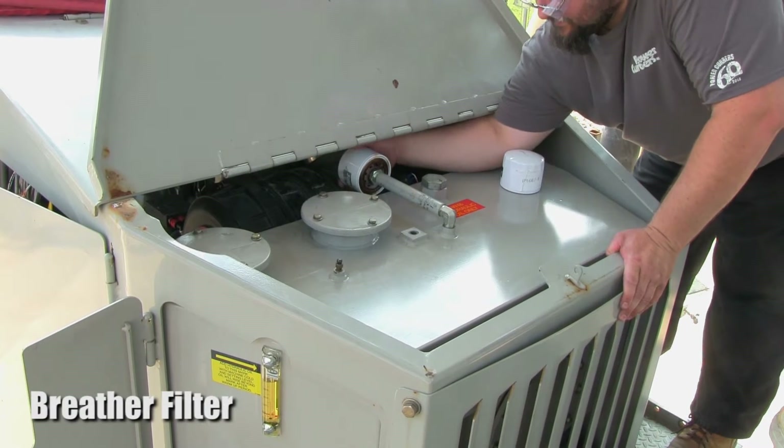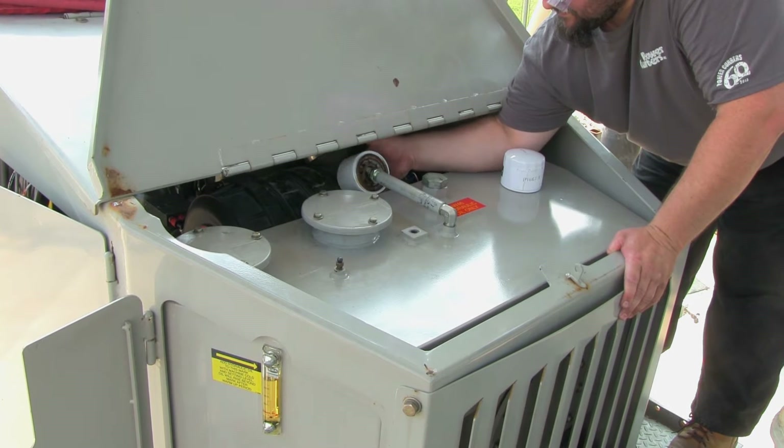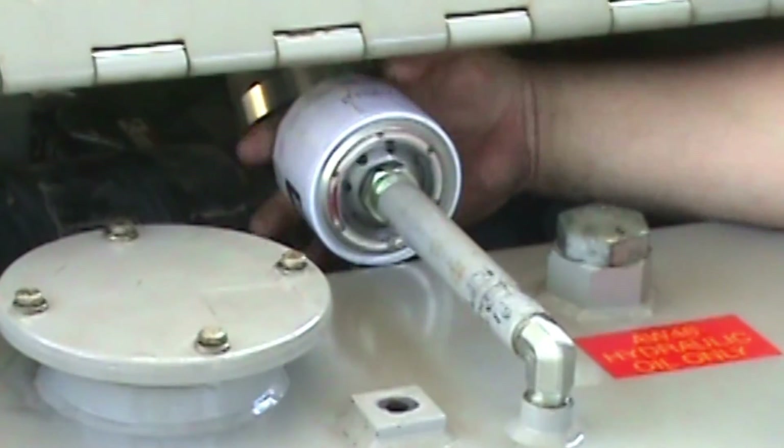Also on top of the tank is the breather filter. It is attached to a long tube in the middle of the tank. This filter simply unscrews from the tube, and the new one can be attached.